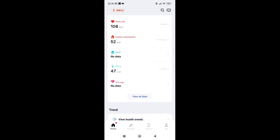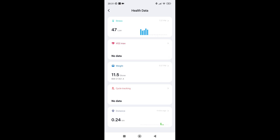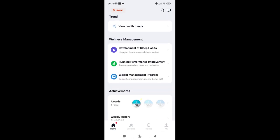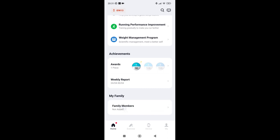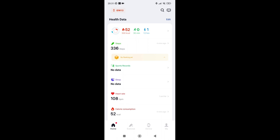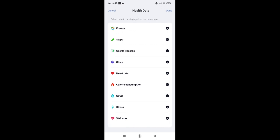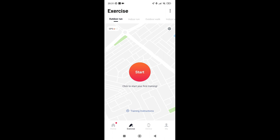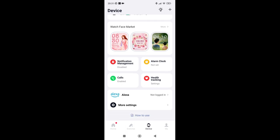The heartbeat reading from about 40 minutes ago was high but it's normally lower. Stress amount is showing as low, VO2 max has no data, and I've put in my body weight. It's been a quiet day. There are achievements — in one day I did over five thousand steps, though you should aim for ten thousand a day. If you click edit, you can toggle on and off whatever metrics you want, including turning off the bottom view.